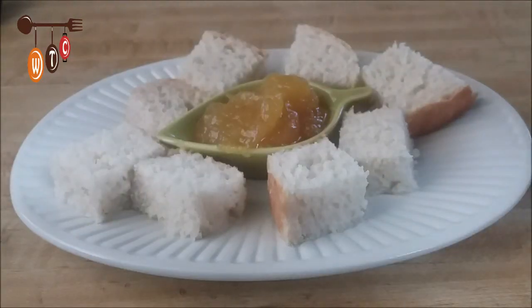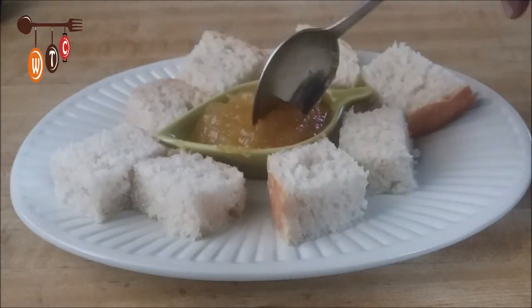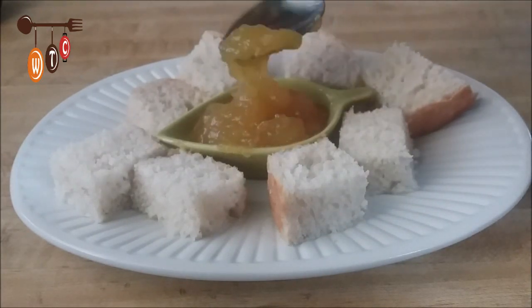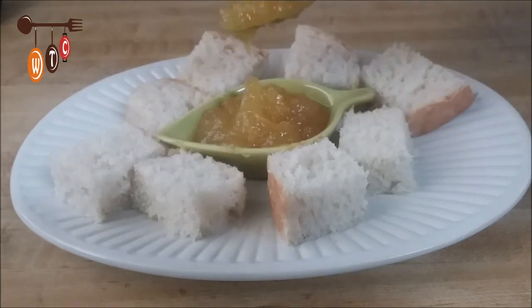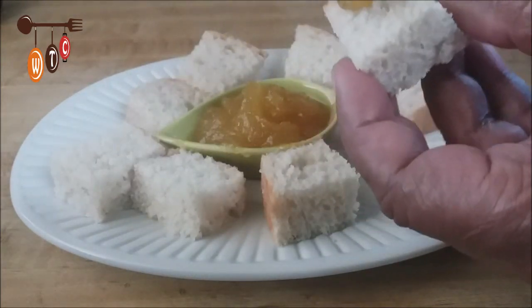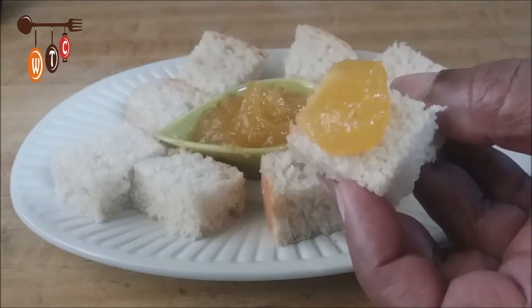Here's my jam all done. It's the consistency of jam that I like — nice and thick. It tastes so good. I'm just going to give it a little taste again. This is my homemade bread. Look at that!